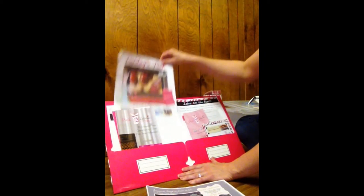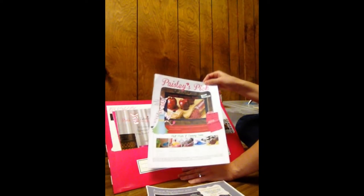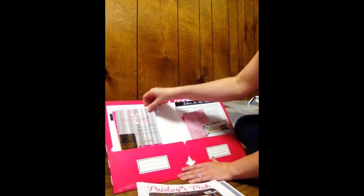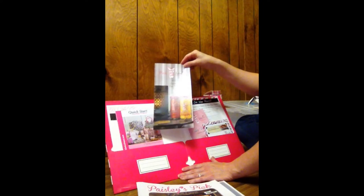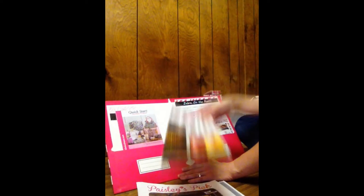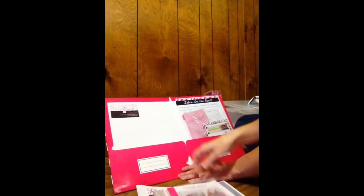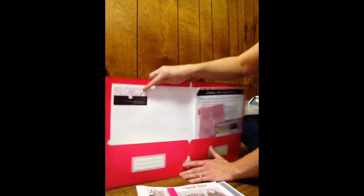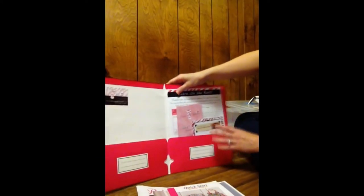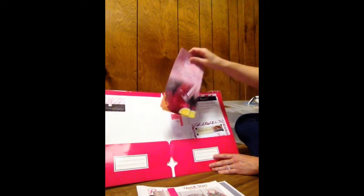I have the Paisley's Pick — this was for August, and this was a girl who just did an on-the-go party for me. I have information about the business, because that's always good to give to your hostess, and the quick start information, just some stuff they can read up on. I have my business card right here. And I have some shop, host, join cards just in case she needs to hand these out.